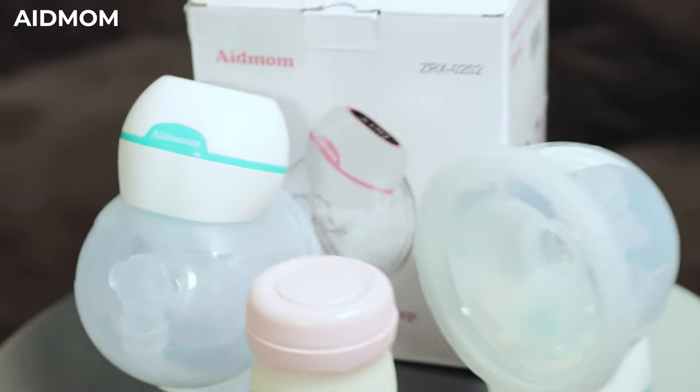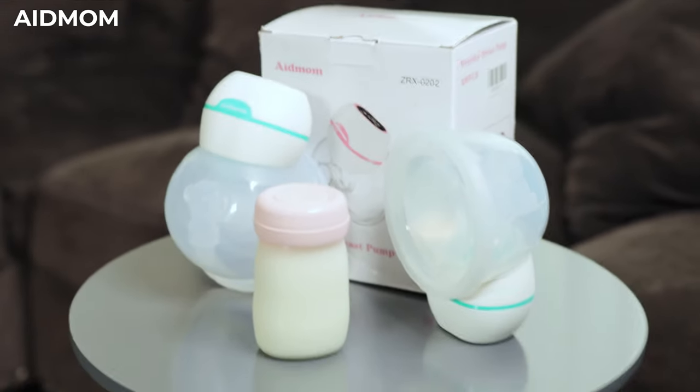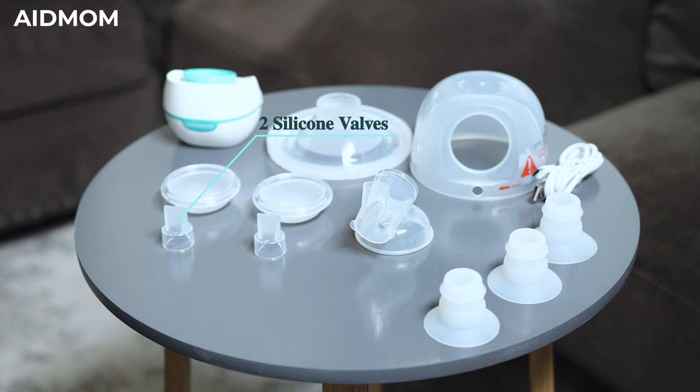Our 8mom double is a hands-free portable electric breast pump. Each breast pump comes with two silicone valves, two silicone diaphragms, a linker, 28, 24, 21, and 19 funnel inserts, a USB cable, milk collector, breast shield, and the pump motor.